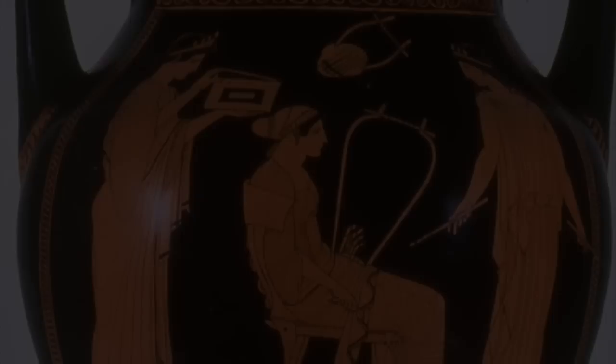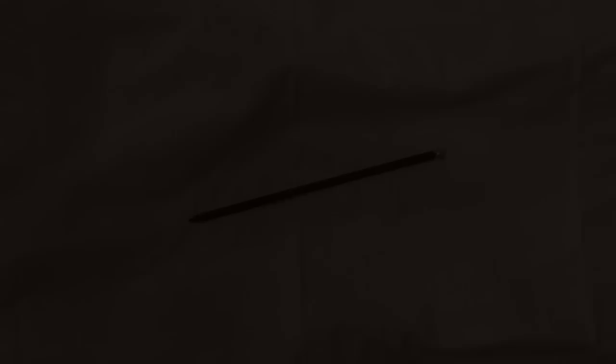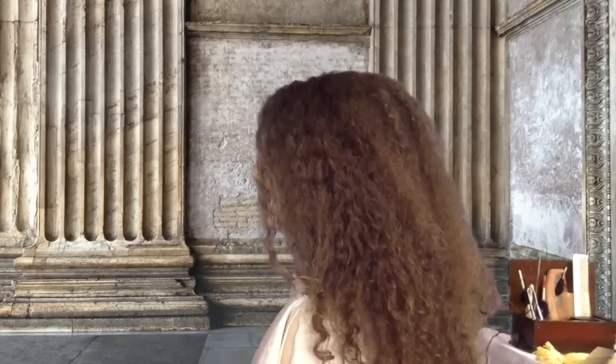For this style, the hair is wrapped in cloth held in place by woolen ribbon. I will use a hair bodkin for a bun. And for the head wrap, I have taken a rectangle of muslin and stitched on a woolen ribbon which is centered along one edge. I then stitched on gold spangles at intervals along the ribbon muslin edge.